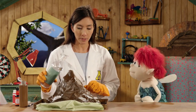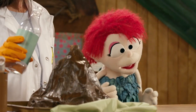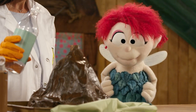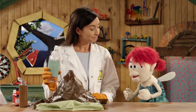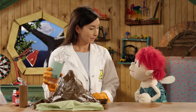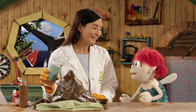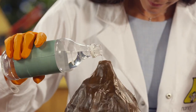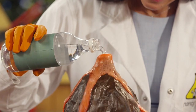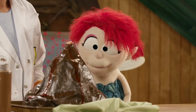So what do you think is going to happen when I pour this in here? One acid, one base, pantry ingredients in a fake hill. I'm going to say I have no idea. Well, we'll have to see what happens. Are you ready? I have never been more ready for anything in my entire life. Okay, here we go. It erupted just like a real volcano!